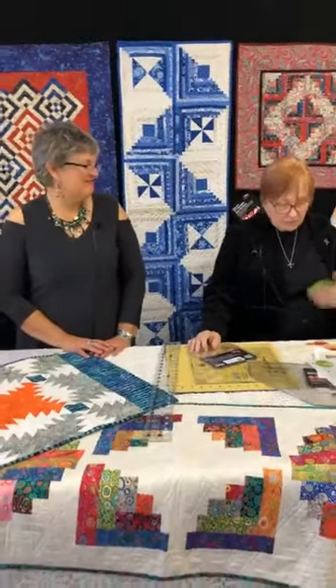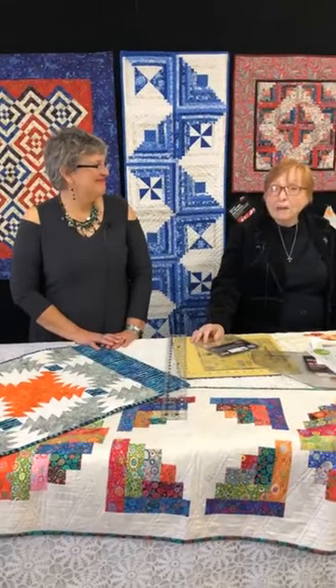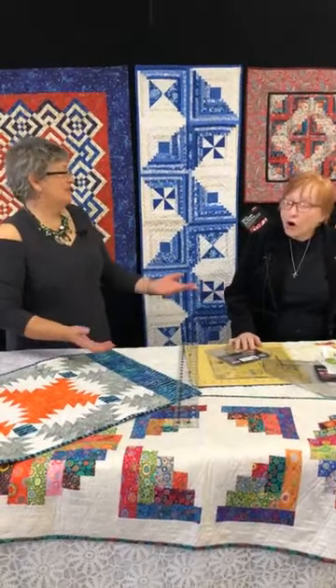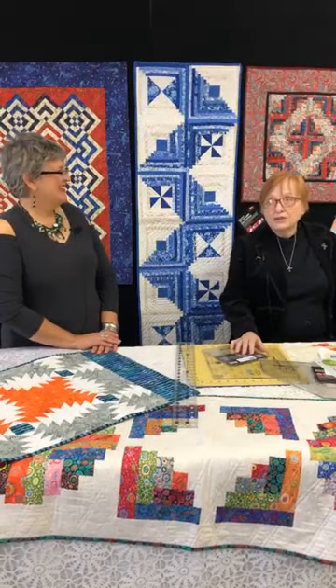You're going to throw a little bit of fabric away, but if your fabric closet looks like mine, you can afford to do that. Because if you can make a little room, then you can buy more fabric. Yes, being here this morning I'm doing just that.